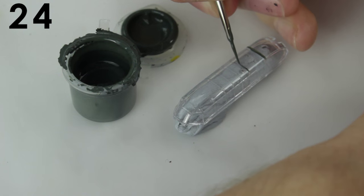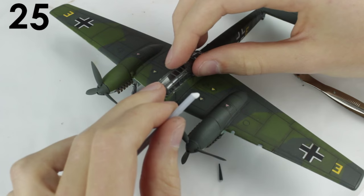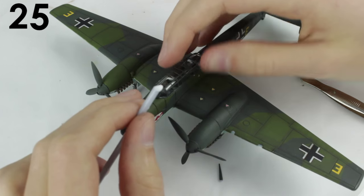Paint clear parts with acrylic paint. Sharpen a piece of sprue and gently scratch off any mess. Attach clear parts with PVA glue as it dries clear and doesn't react to the plastic.